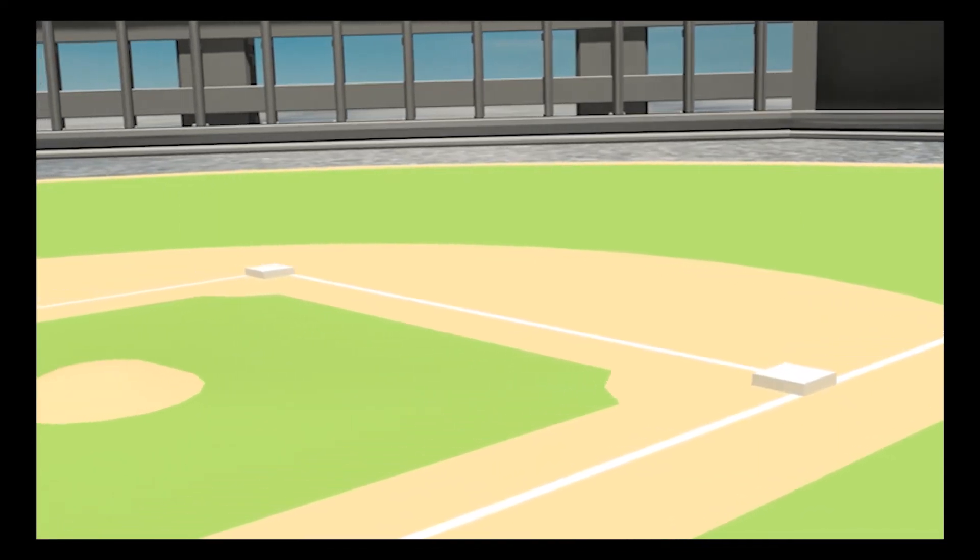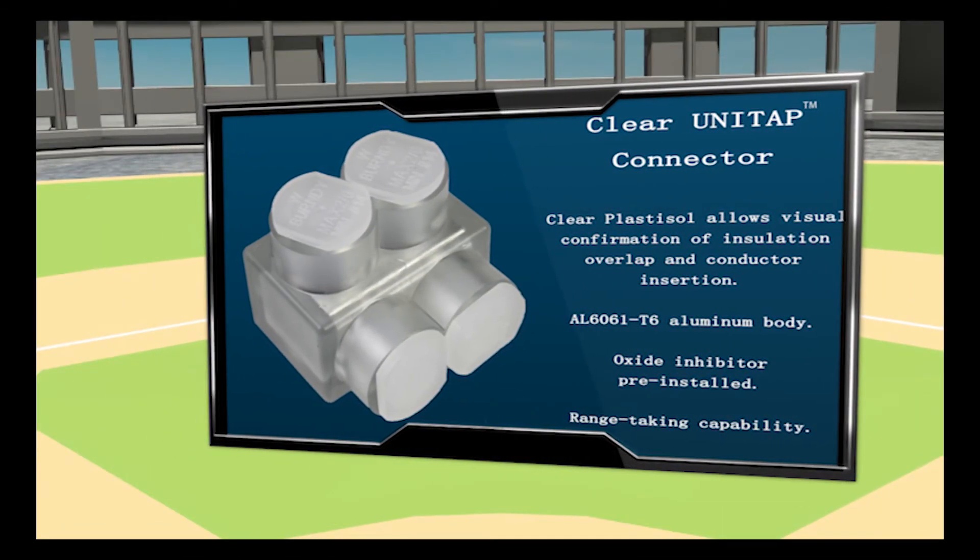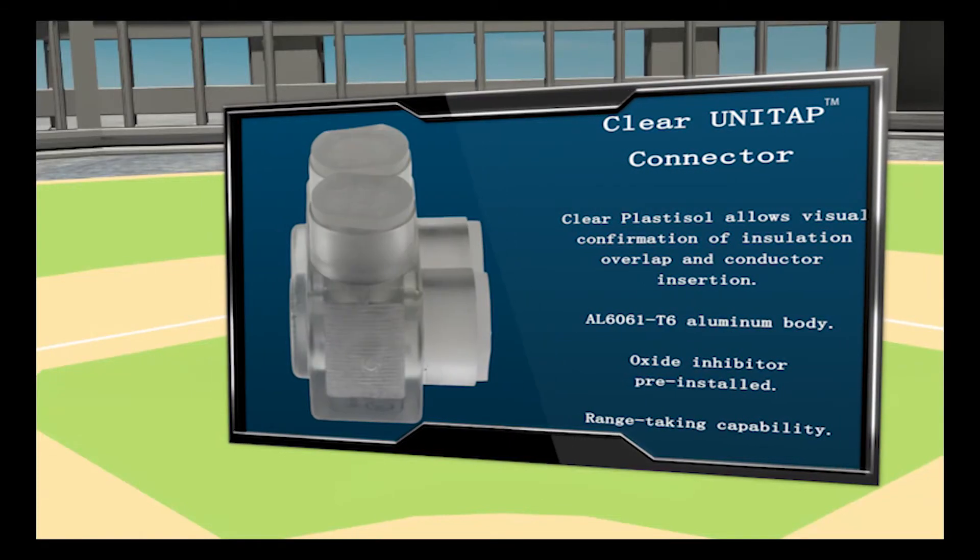Today's starting pitcher: Burndy's Clear UniTap connector. The Clear UniTap allows visual confirmation of insulation overlap and conductor insertion.